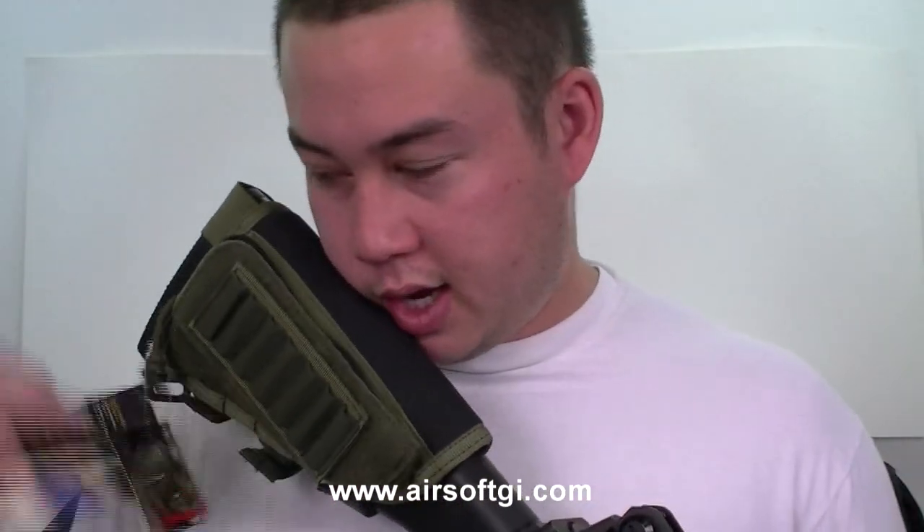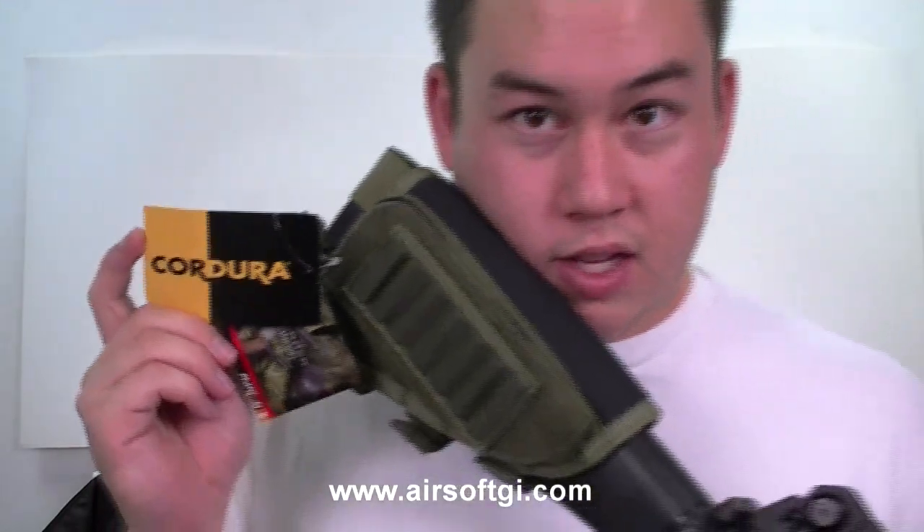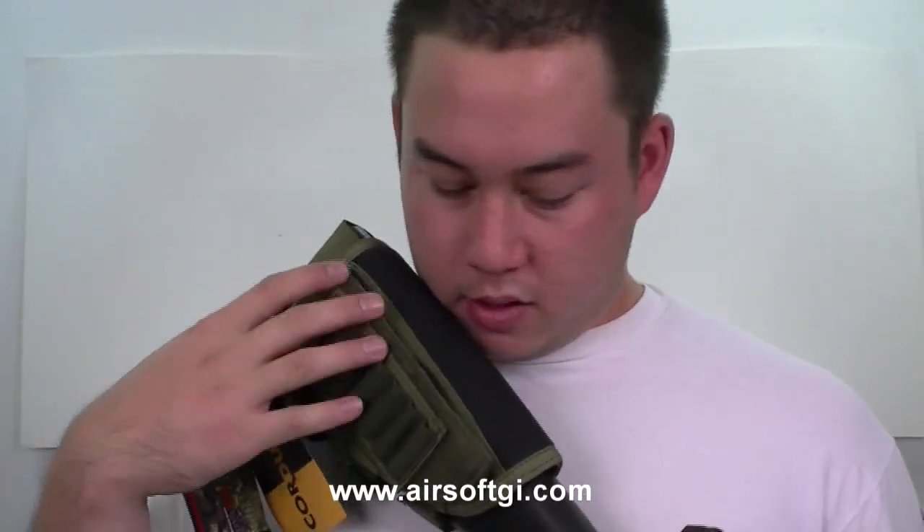Most of this Cheek Pad is made out of a very durable material called Cordura. It's very, very durable — it's what a lot of real gear is made out of for real soldiers. Since it's made out of Cordura, it's bound to last a long time.